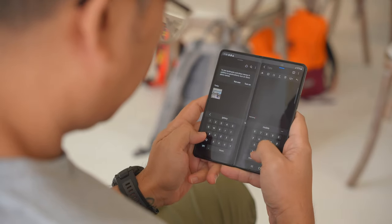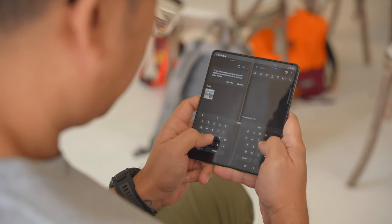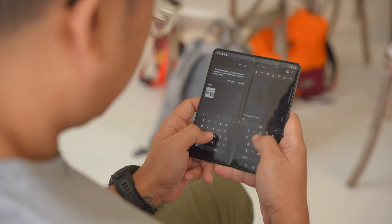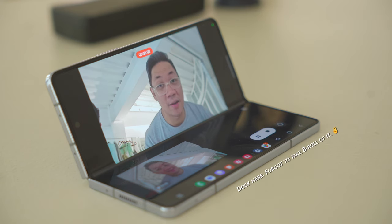Let's finish up by talking about another key improvement to the Fold 5 — its software, which got a few quality of life upgrades. One of which is better app support. Apps like Instagram and TikTok should behave a lot better on the Fold 5, with content displayed on one side of the display and the comment section on the other. They also talked about improvements to the dock from the Fold 4 — the number of recent apps went from 2 to 4, so you can multitask more.